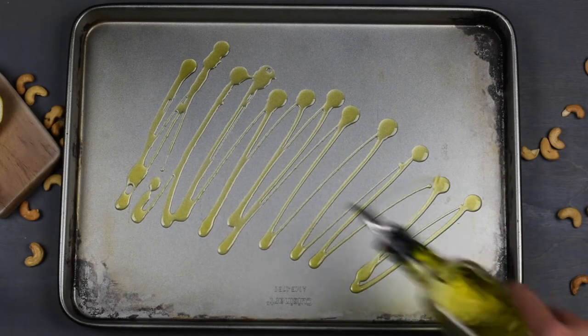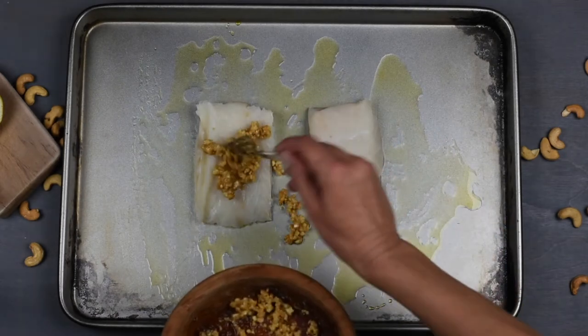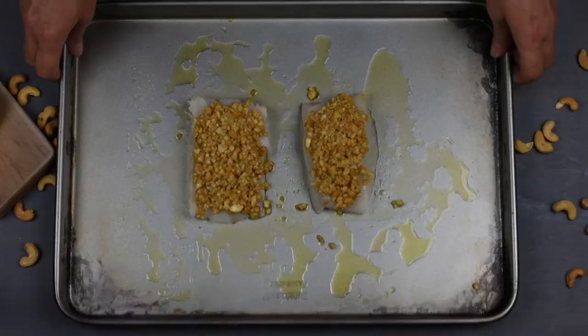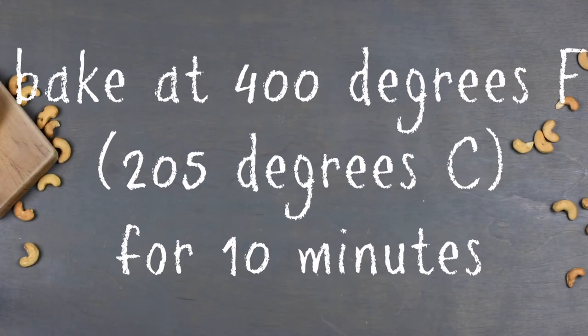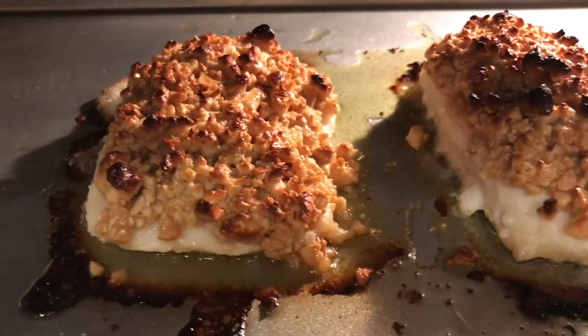Next, sprinkle olive oil on a baking tray, spread it and place the cut fillets in the baking tray. Spread the glaze evenly on both fillets and start by baking at 400 degrees Fahrenheit for 10 minutes. Then switch your oven to broil and broil the steaks for another two minutes.